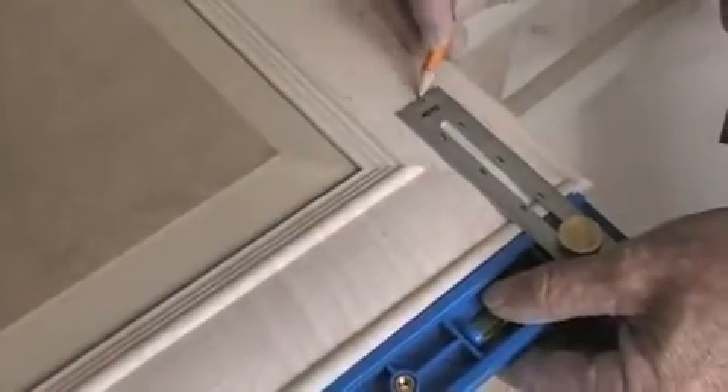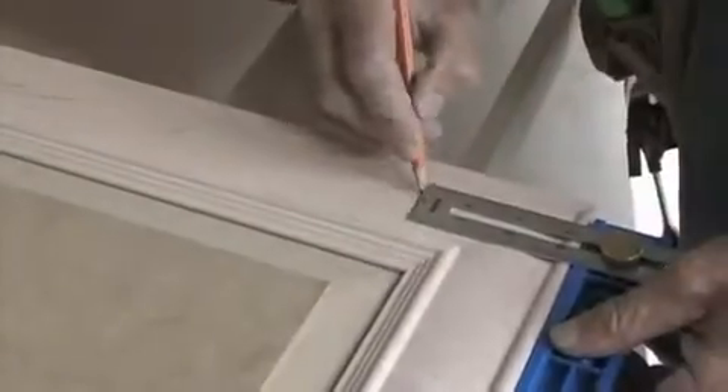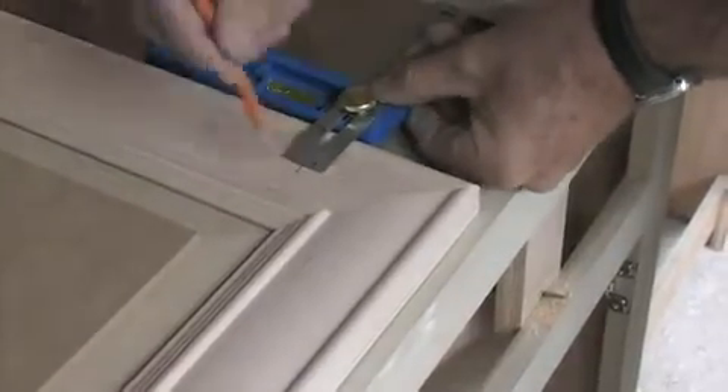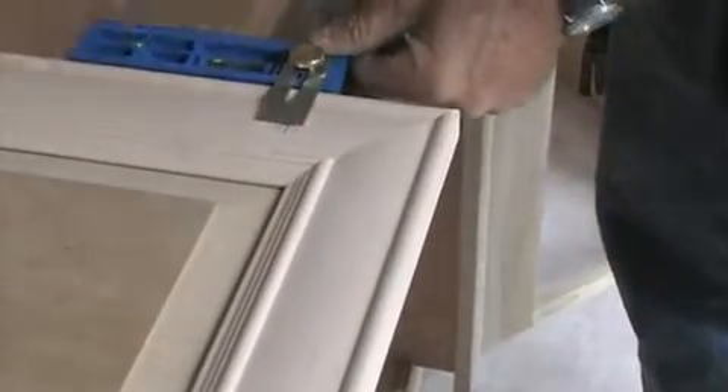The Craig MultiMark makes repetitive work a snap. Installing hardware on cabinet doors can require the use of a pre-made jig or making separate measurements on each door. With the MultiMark scale on the 90 degree position at the desired depth and height, quickly mark the hardware location by referencing the bottom and side of each cabinet door. This guarantees exact location of every piece of hardware in your kitchen and cuts your time in half.